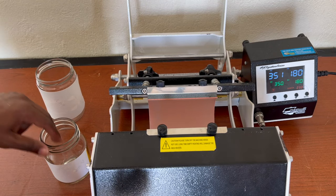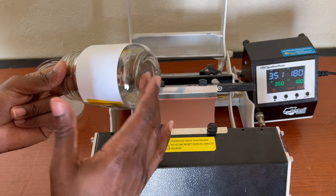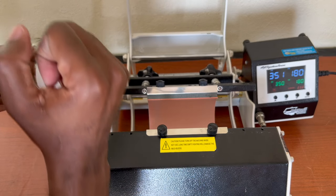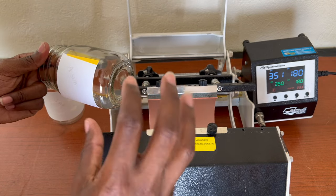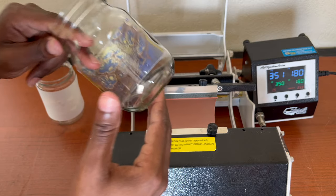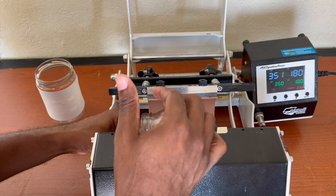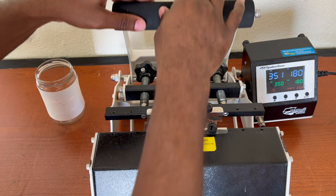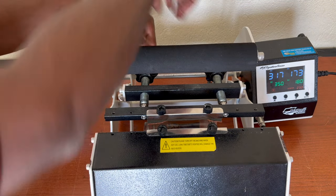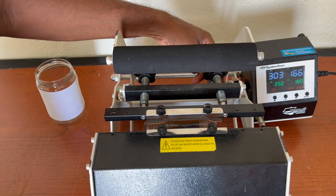We are at the moment of truth — will this glass coated with polygloss be able to sublimate an image? I believe yes, it will. One important thing: set your pressure not too tight, not too loose, but a light-to-medium pressure, because we don't want to break the glass. Glass is very fragile. We have 350 Fahrenheit for 180 seconds counting down. It feels a little light, so I may add a little more pressure, but I'm hoping this does not cause the glass to break.